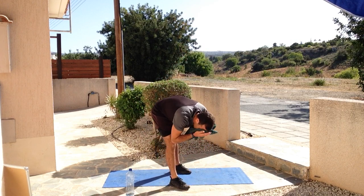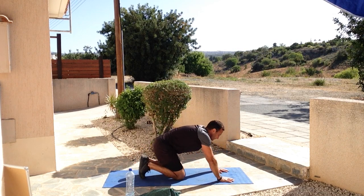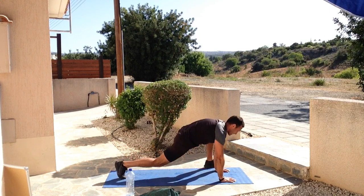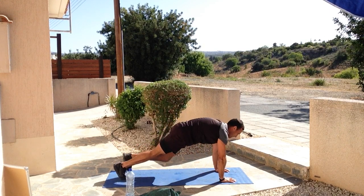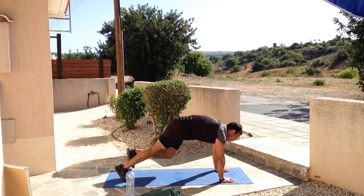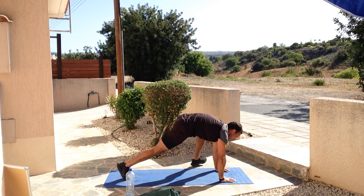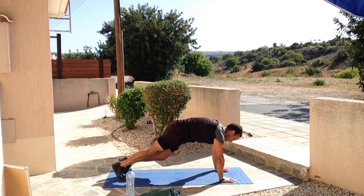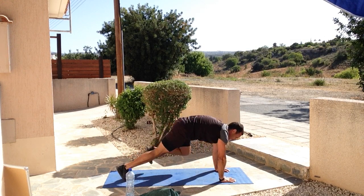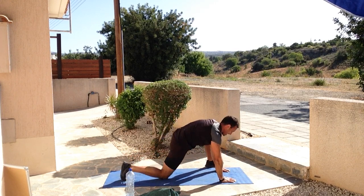Ten seconds - fight for that fitness now. Five, four, three, two, one and relax. Mountain climbers - abs and core. If you haven't done mountain climbers before, drive those knees through the best you can. Three, two, one - let's do it! Looking forward, big deep breaths, breathing in, breathing out. Arms are starting to feel it, maintaining that upper body. If it gets hard, you can always slow down the pace - try to make sure your shoulders are directly above the hands. Five, four, three, two, one and relax.